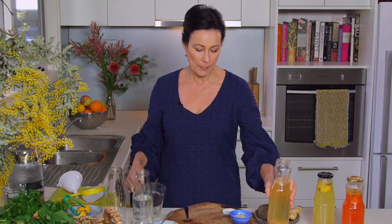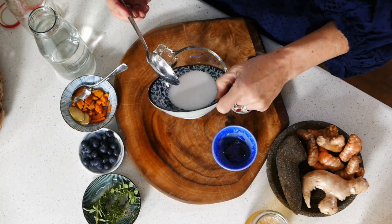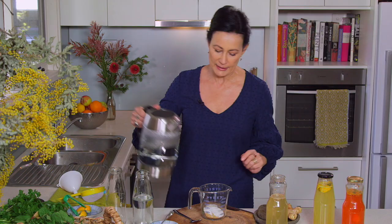I'm just going to put that to the side for a moment. I've got some organic molasses sugar — about a tablespoon of that — and I've got two tablespoons of boring old white sugar. You can play with the kinds of sugars you like to use in your water kefir. I found this combo works pretty well for me. I've done it just with white sugar and just with molasses sugar, and I find a blend works best.